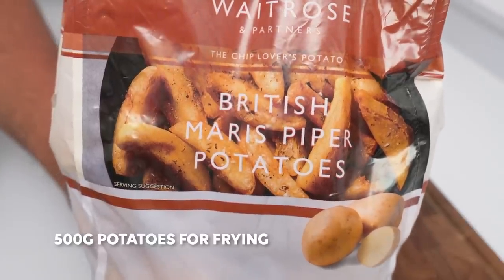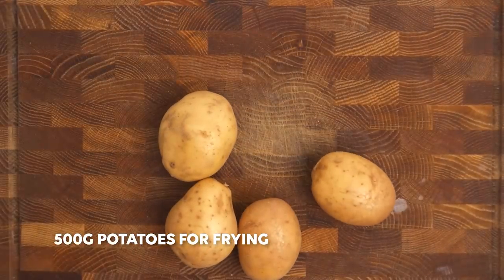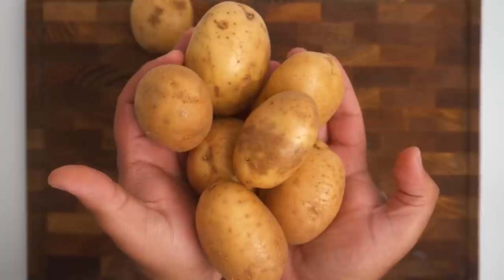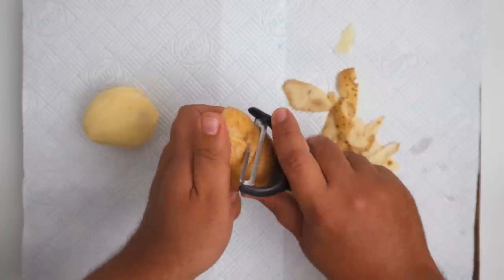For this recipe you'll need 500 grams of potatoes, and you want to get a variety that is good for french fries since we'll be frying this later. These Maris Piper potatoes are in season and they'll be perfect for sandwiching the kofta, but first they need a good peel.